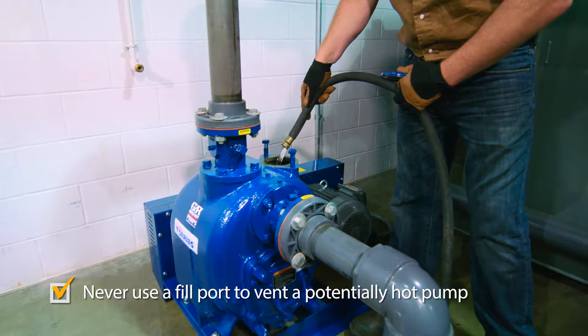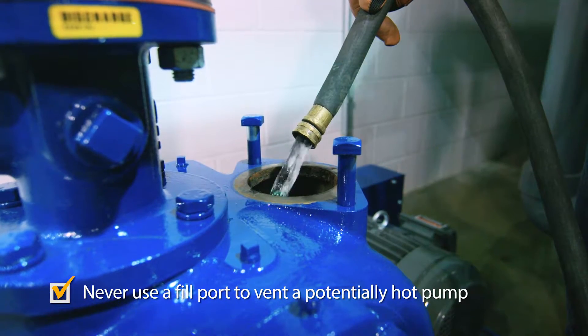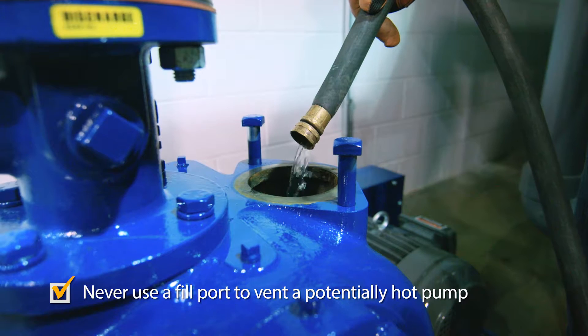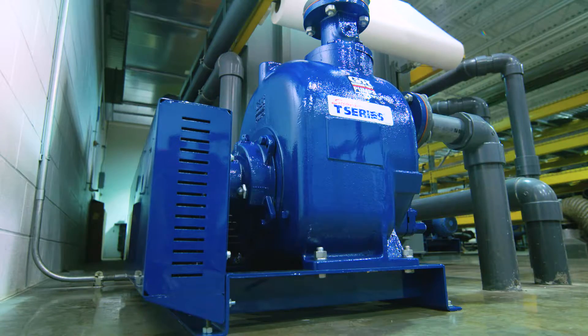Except for prime assist pumps, never operate a pump unless the pump casing is filled with liquid. Doing so may damage the pump. Self-priming pumps will not prime unless there is adequate liquid in the casing.